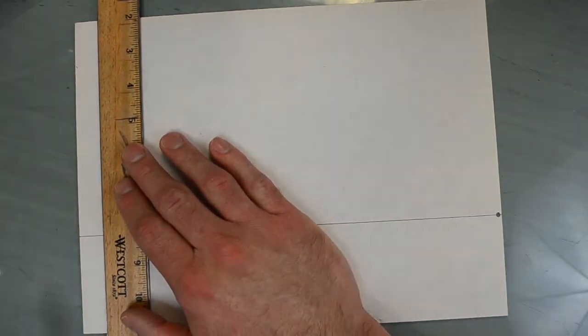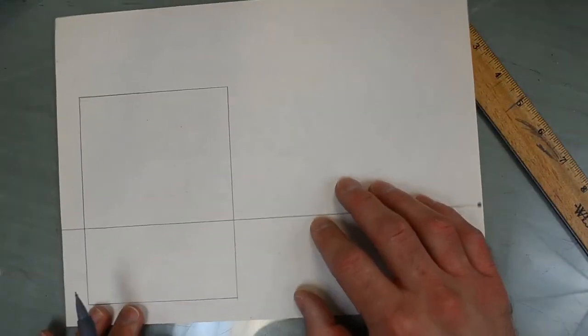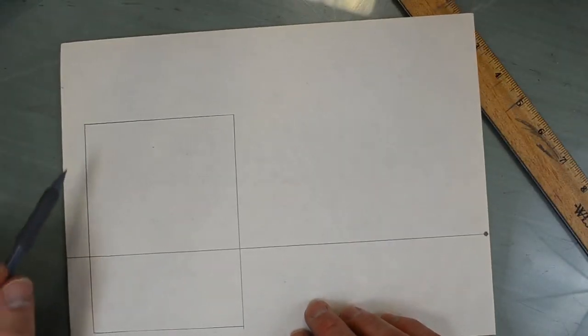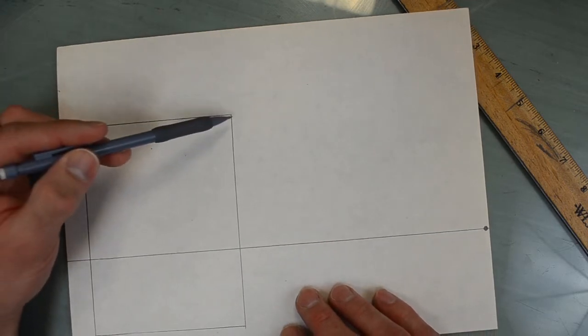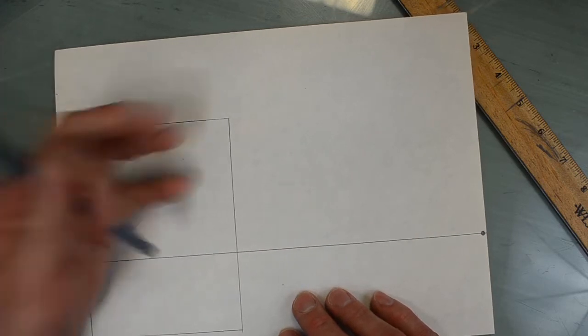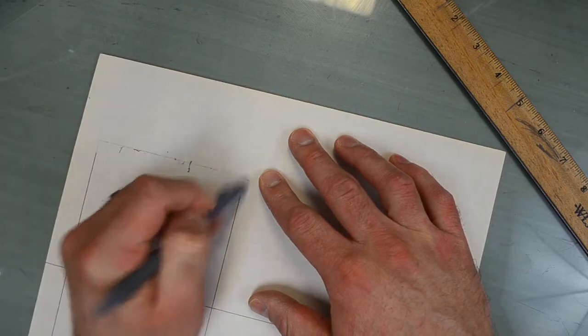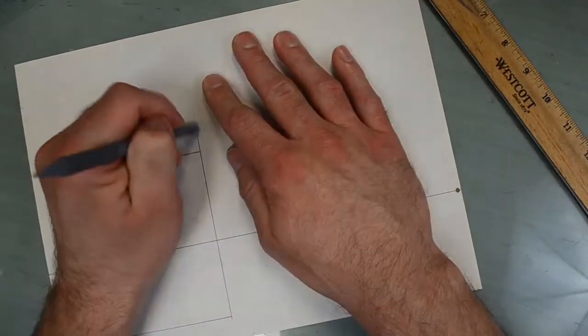So I'm gonna do a big rectangle right here. It's gonna be really close to the bottom of the paper, and it's gonna go up, but you're gonna save some room up here. I will demonstrate. Okay, so I have my box. And even after I told you to leave some room I kind of didn't leave myself quite as much room as I wanted, so I'm going to erase that a little bit. Bear with me.